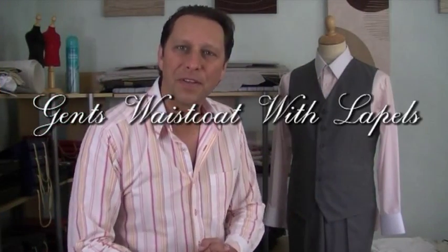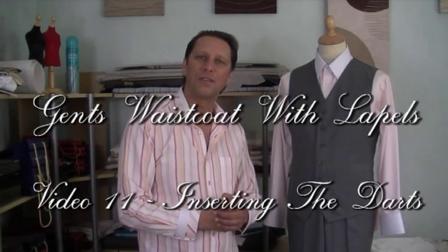Hello and welcome to another edition of the Sewing Guru. Now that we've prepared all of our panels for our waistcoat, we're now ready to actually start sewing our waistcoat together. For this video we are going to start off with the darts on the front panel, because over the next set of videos we're going to be working with the front panels, then the back panels, and then putting the two together to complete our waistcoat.